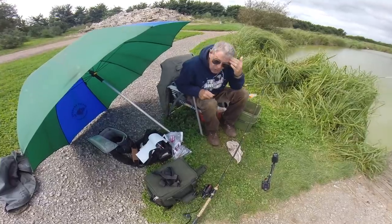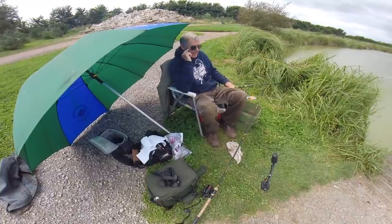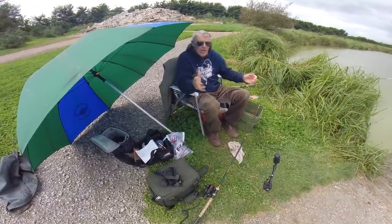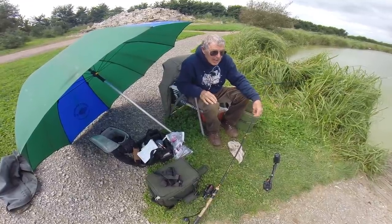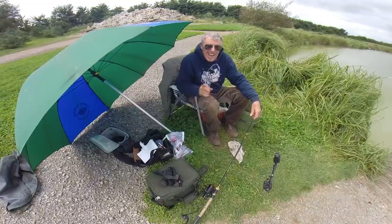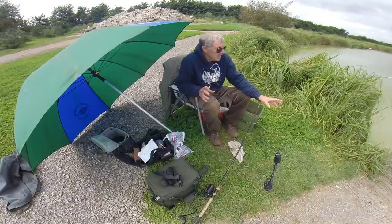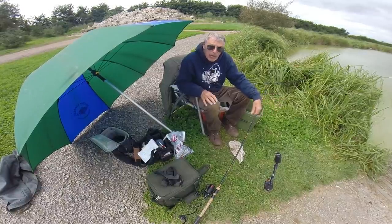Welcome to the Totally Awesome Fishing Show. You're catching me at the back end of a mammoth session. I love this margin fishing — I'm going to be fishing just off this stage and I'm not even going to be casting out. Check it out, action all the way. Then I'm going to try and catch some fish off the top on bread, get them up on the surface. I've been catching them on the bottom but I feel they will come up if I can put enough bread in.